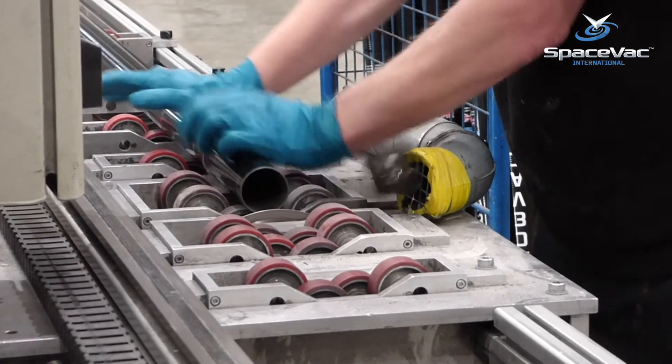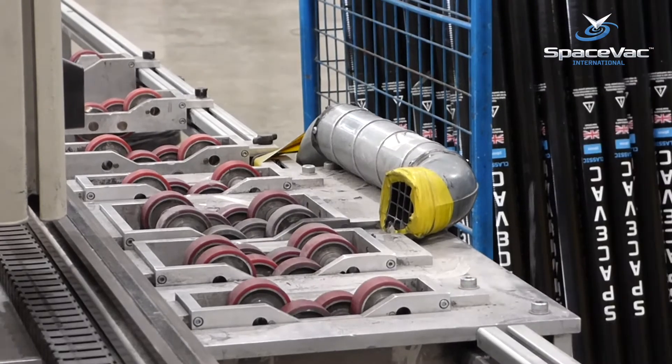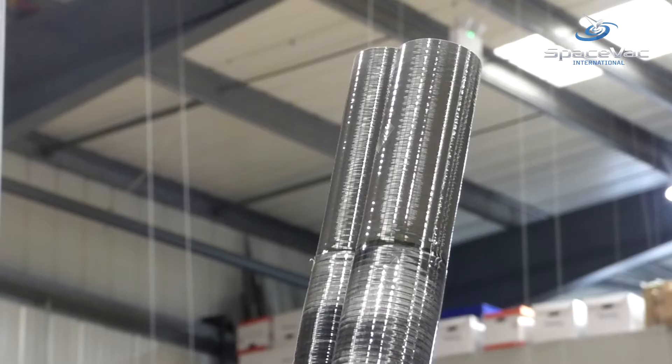Next day, each pole is then trimmed to exactly the right length and checked for consistent size, diameter and fit before moving to the next step of the manufacture process.